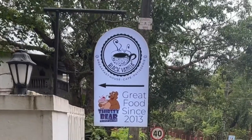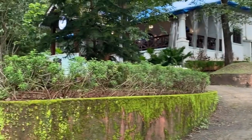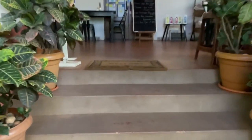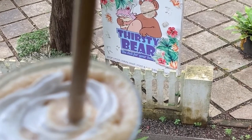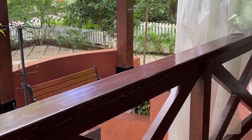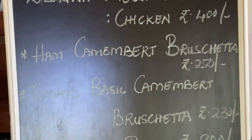The next morning I went out for breakfast at this cafe in Asagao called Black Vanilla. They have a cafe set up inside a nice old Portuguese house, really well maintained with great ambience — it feels very homely. I had some cold coffee, pasta, and pizza. They have an extensive menu, and you should definitely try their pasta or their English breakfast.